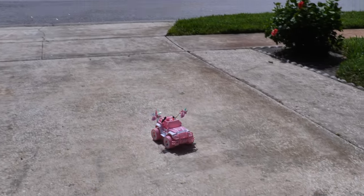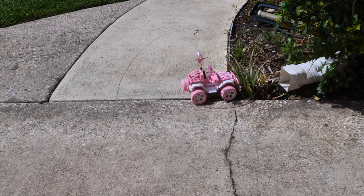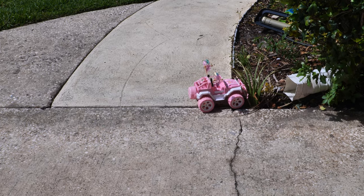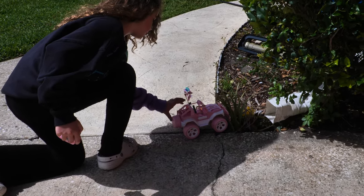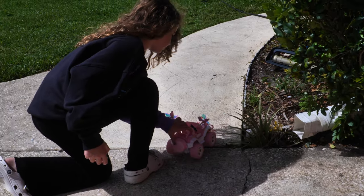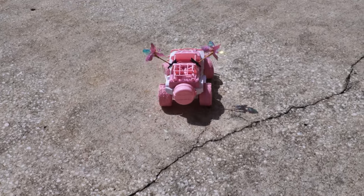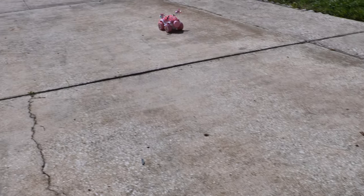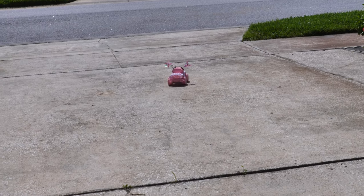Overall, a very nice little Jeep. If you have a daughter that wants to get into RCs, this would be a great beginner RC. Or if you have a son whose favorite color happens to be pink, well here you go - he's got a brand new option. Pretty quick too! We hope this video helps, and thanks for watching.